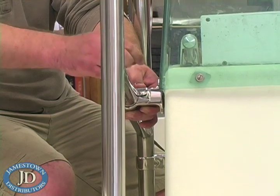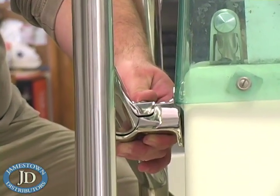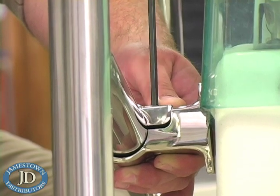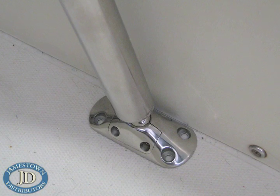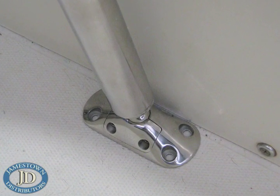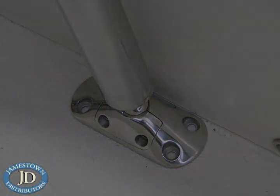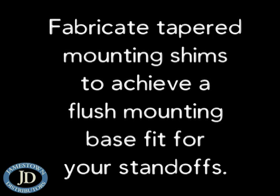Position your standoffs as high on the console as possible. Higher mounting provides increasingly better support to the T-Top canopy. Be sure to leave at least one and a quarter inches of hand-hold grab clearance, especially around the front upright tube near the windshield. Position the swivel feet close to the console base. You may find you need to shift the uprights fore or aft to find the best combination of standoff mounting locations and foot mounting locations. The mounting bases of the standoffs you select should land squarely on the console. On boats with extremely curved consoles, it may be necessary to fabricate tapered mounting shims to achieve a flush mounting base fit for your standoffs.